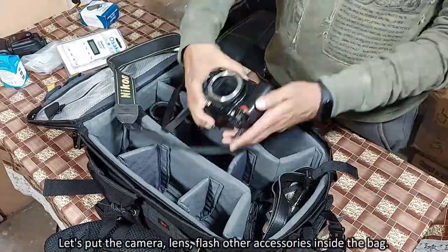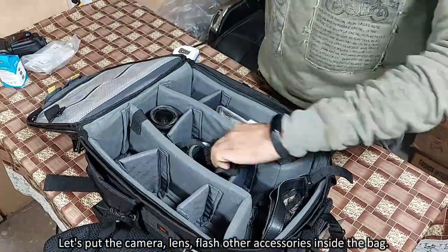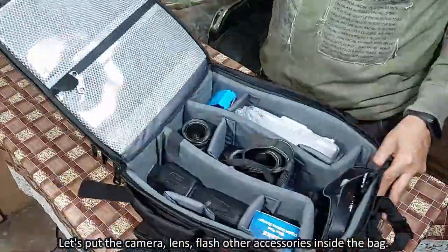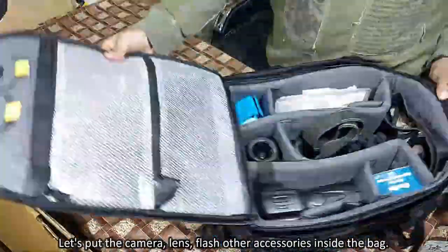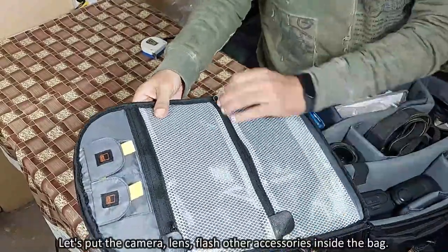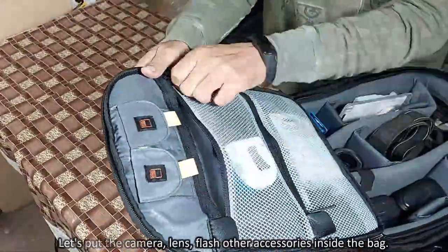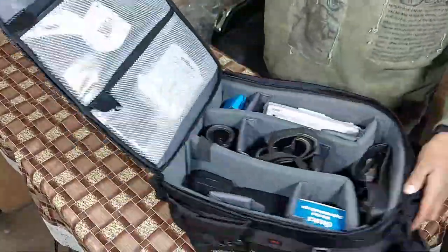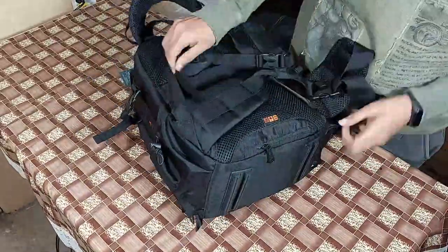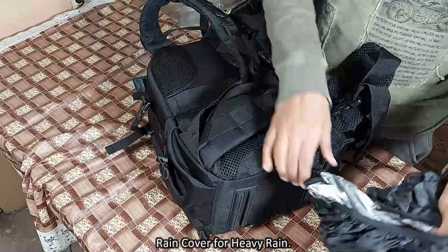Let's put the camera, lens, flash and other accessories inside the bag. At the bottom of the bag there is a rain cover for heavy rain.